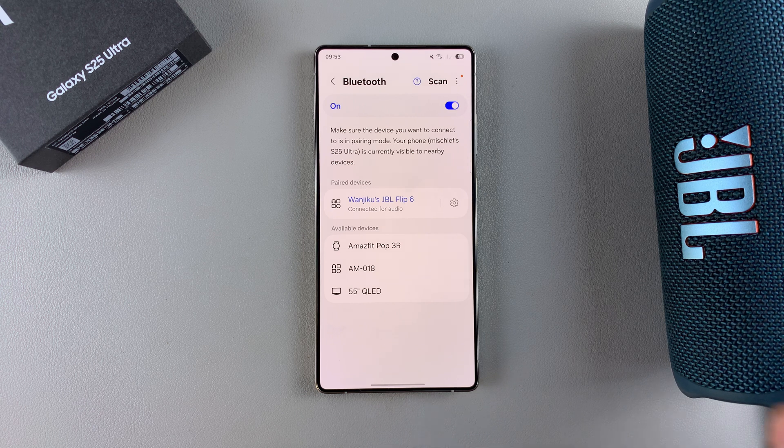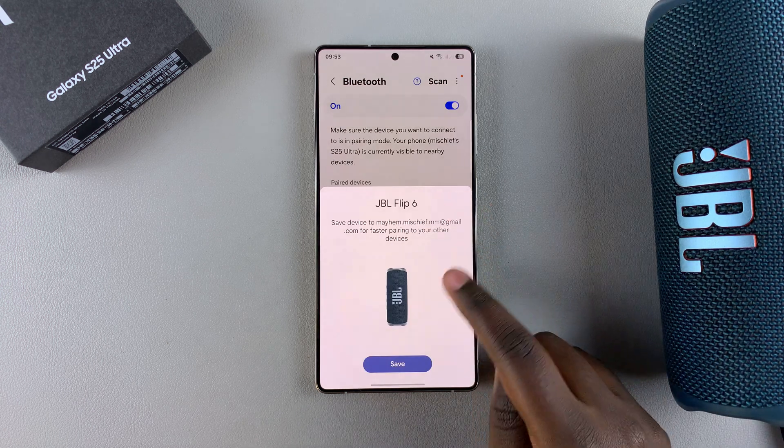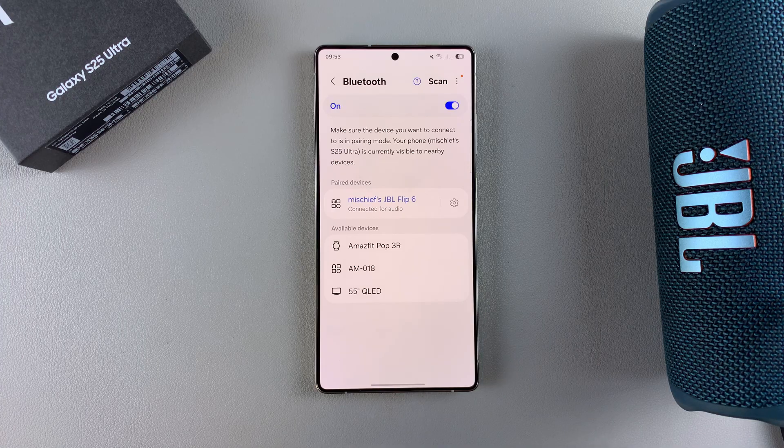Confirm that you wish to pair. Once you've done that, you should hear a sound from your speaker confirming that the device has been paired successfully. From here, any audio coming from your phone will be heard through your Bluetooth speaker.